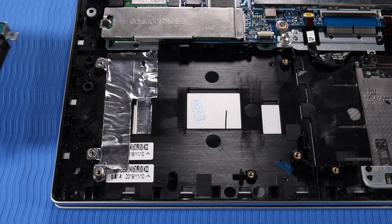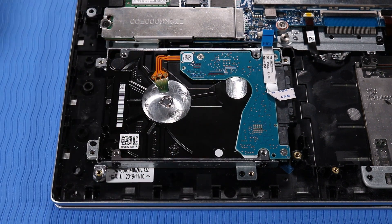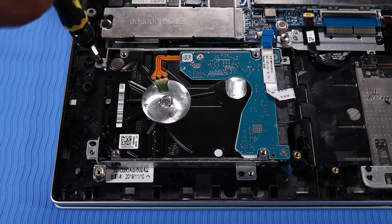Place the hard disk drive into position on the top cover. Replace the four 3 mm P1 Phillips-head screws that secure the hard disk drive to the top cover.